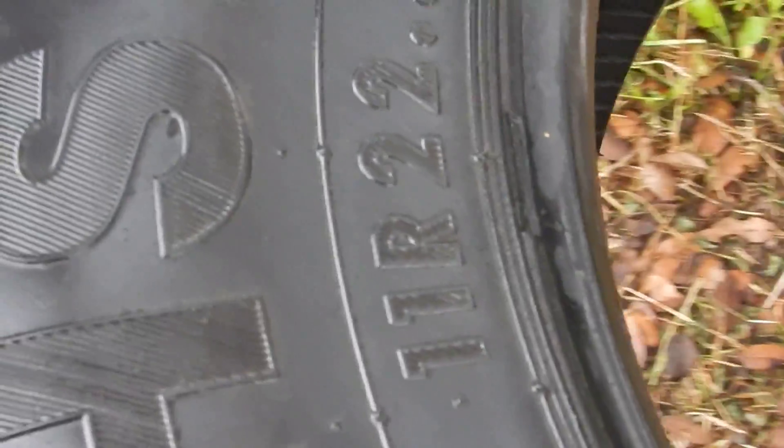And then the track — this tire. What size tire is this? It's 11R, 22.5.